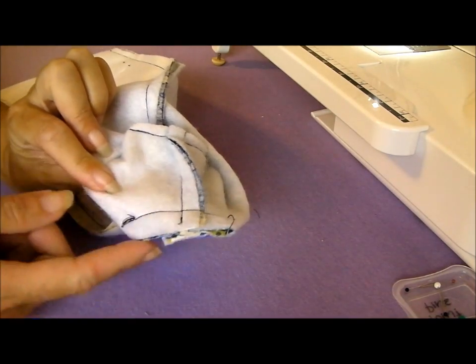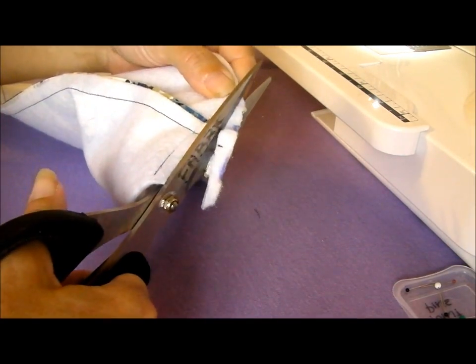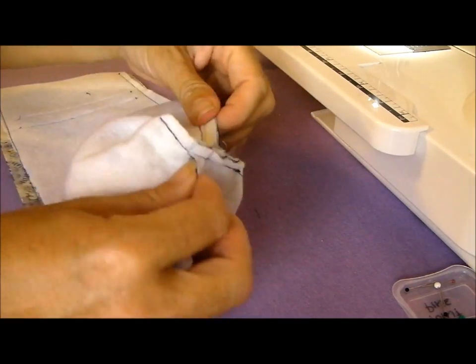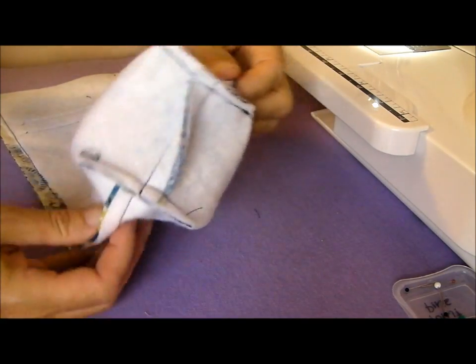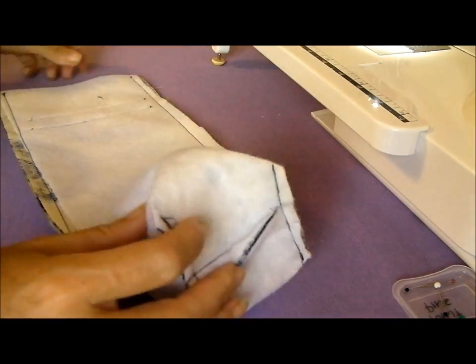The corners at the bottom of the bag are now sewn. I'm just going to take my scissors and trim that off a little bit so that it looks nice and neat — it also reduces some of the bulk at the bottom of the bag. So this is now our boxy shape at the bottom, which is great. That will hold on to our wine bottle.